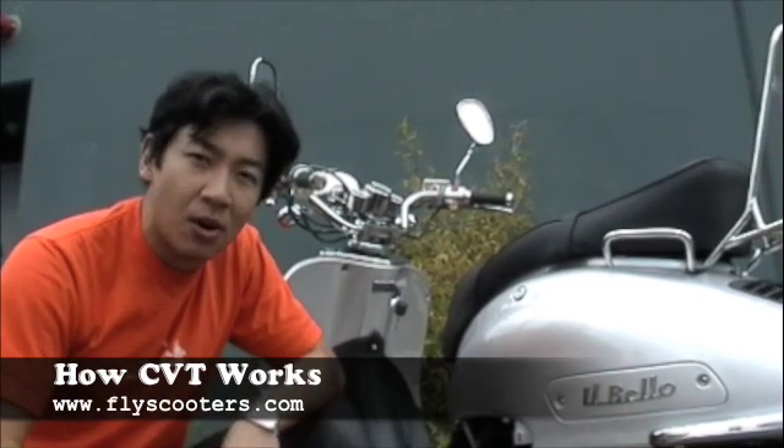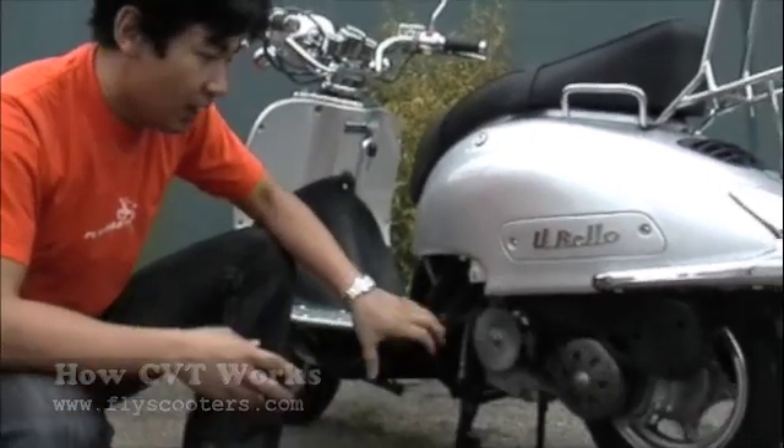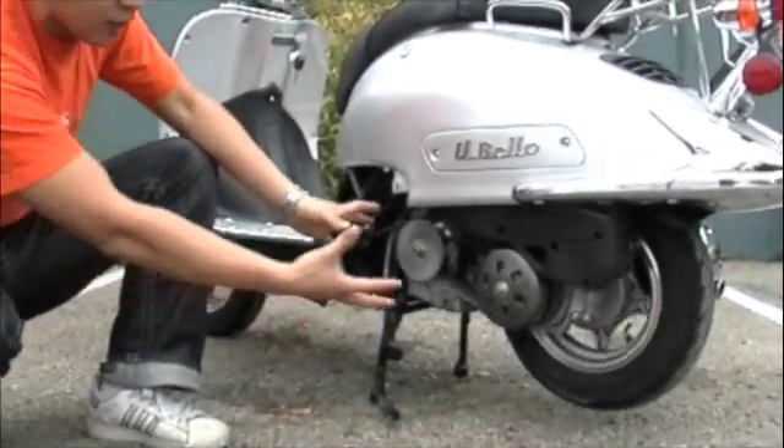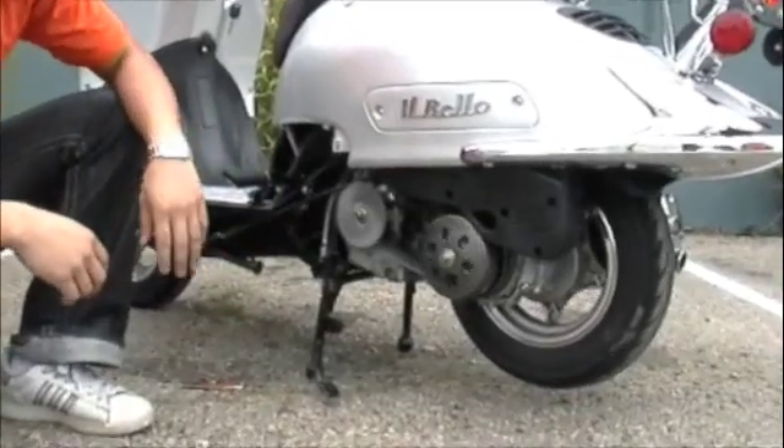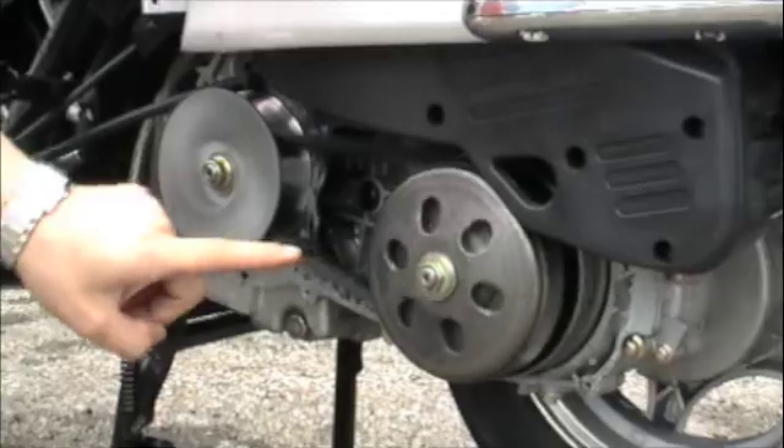If you check out our last video, 'How Scooter Works' by Jessica Rohr, it explains to you conceptually how it works. But what we did today is took the transmission cover off a scooter. Here's a GY6 engine and once you take the cover off, you see three different components that make the transmission work: the variator, the clutch, and the belt.